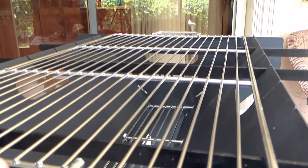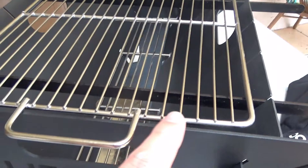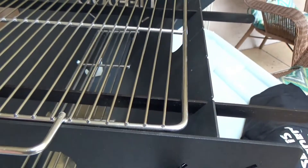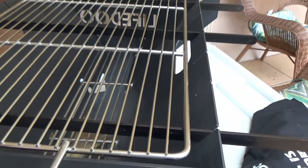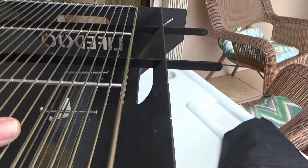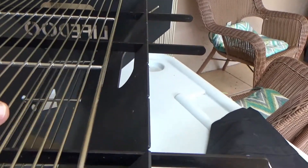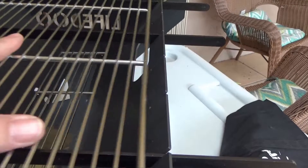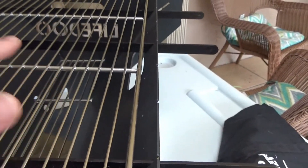I like the way the cooking grate sits here. This length of metal rod sits just below the surface, so you can't really knock it off that way. Sliding it left to right also provides some resistance — you can push it a little too hard but it's pretty tight in there.